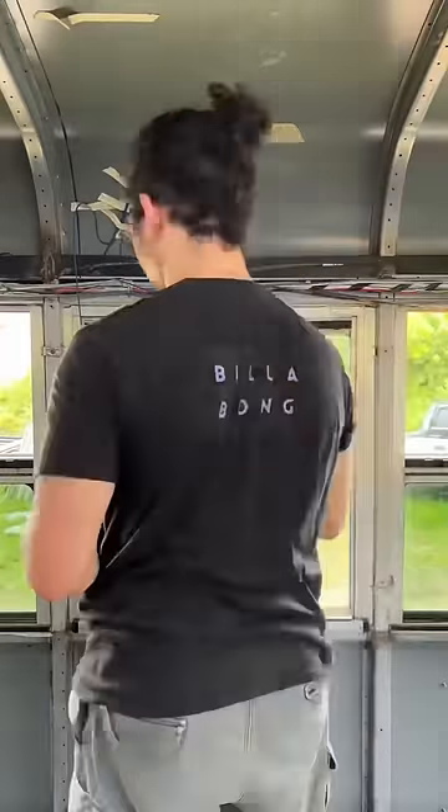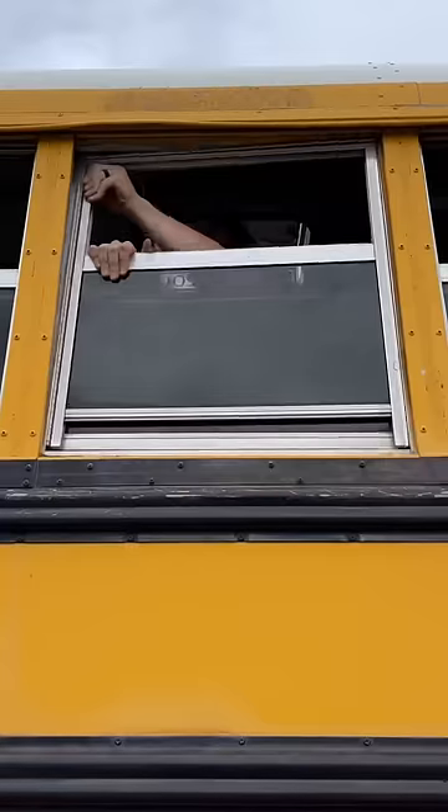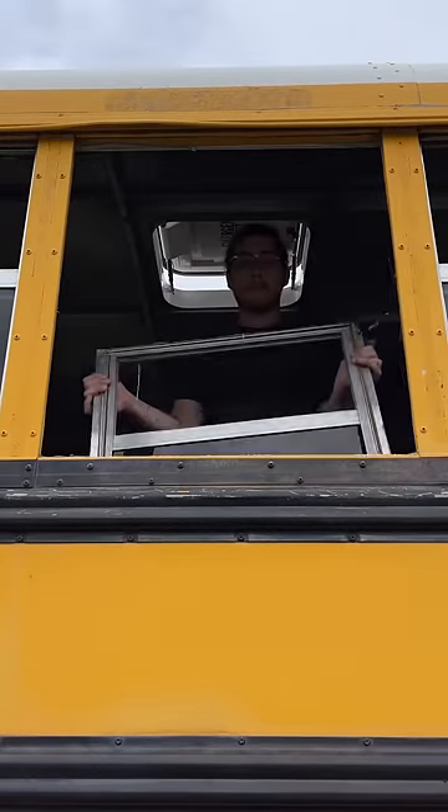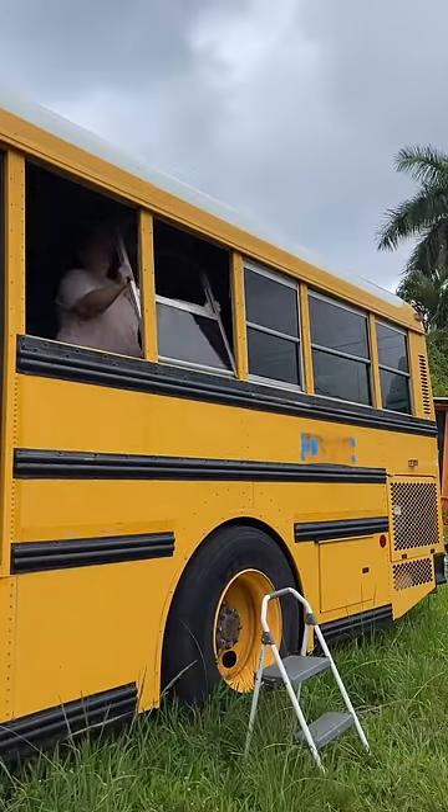We had to wait a while to get all of these deletes custom made. We're going to start by removing the windows from the frame, which means cutting off the old adhesive. Then with a little wiggling and jiggling, we're able to get those windows out. We then repeated this process to the other 13 windows we needed to remove.